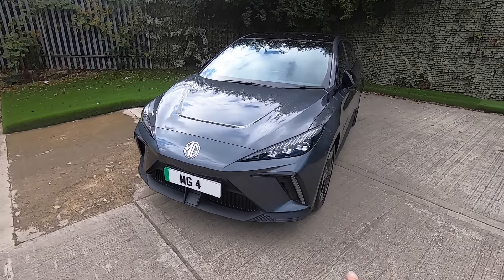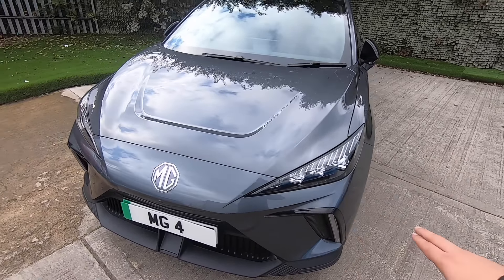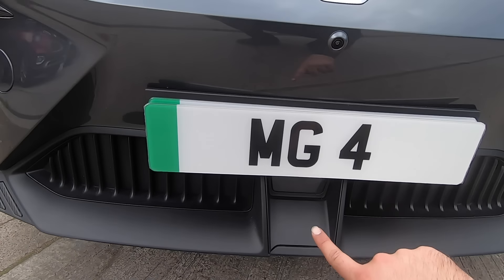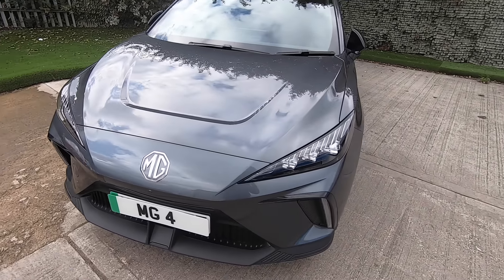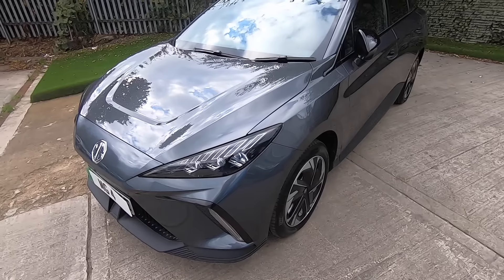Let's look at the front where we're introduced to the brand new MG LED headlamps. In the middle we can see the front mounted camera, and underneath we have the active grille shutter system which opens and closes when it identifies that the battery needs to cool down.